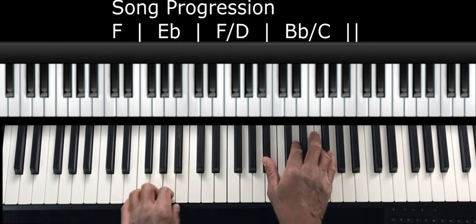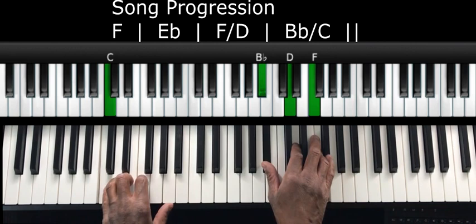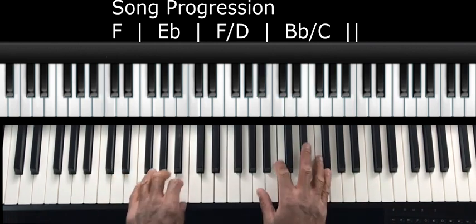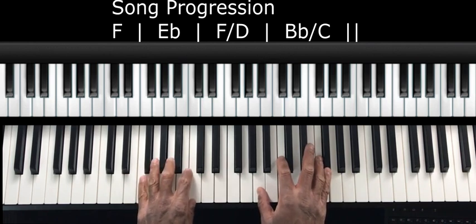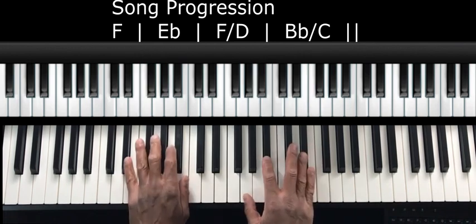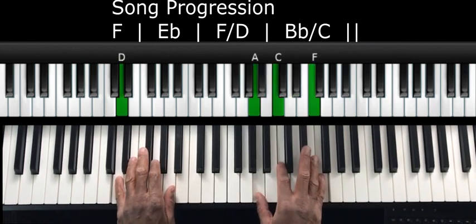So what we have is the four chord — B flat chord — over C. So our chords one more time. Each chord gets four beats: F chord for four beats, then E flat, then F over D, then B flat over C.